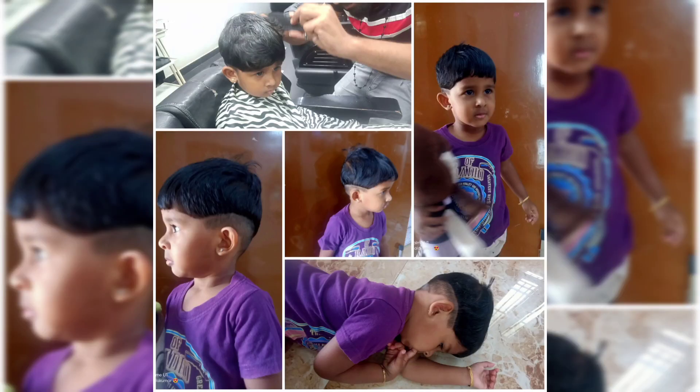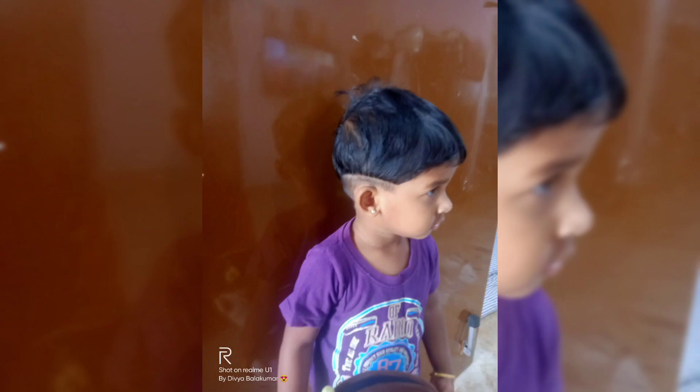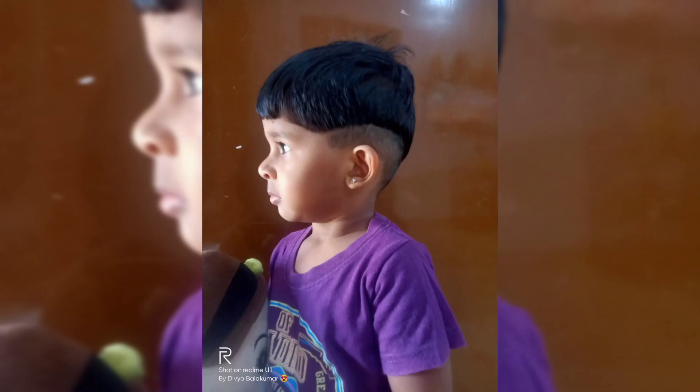Now we have done a haircut. It is the final look. It is so cute! If you like this video and this channel, subscribe to our channel and click on the icon.